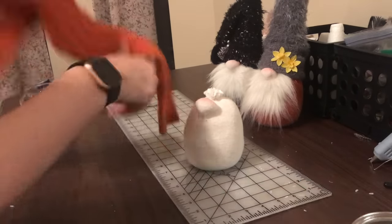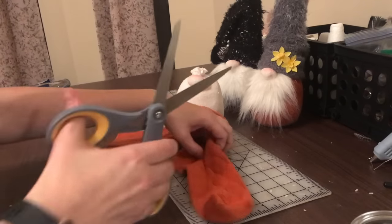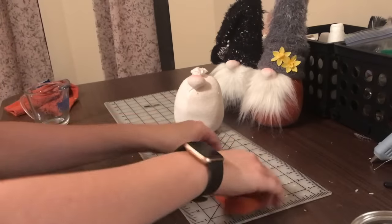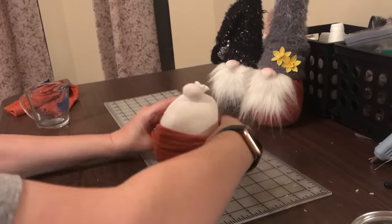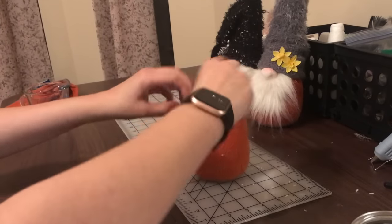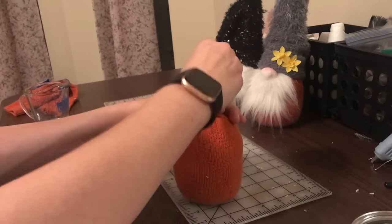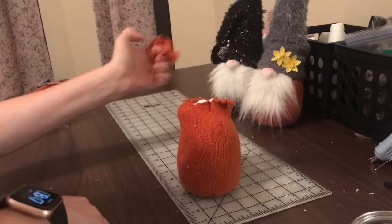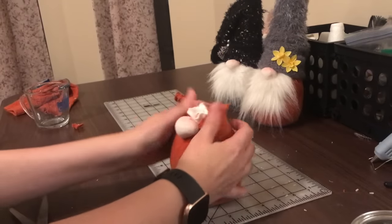Now we need to cut the cover sock. We're gonna cut along the heel in as straight a line as you can. Then you just slip the gnome body in. I always check to make sure I don't have a crazy amount of excess, so I take it and cut off the extra up top. That's perfect.